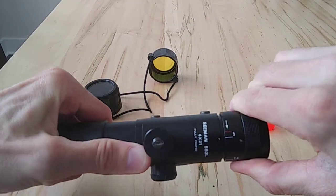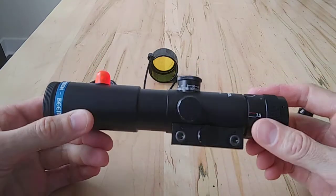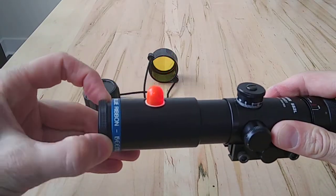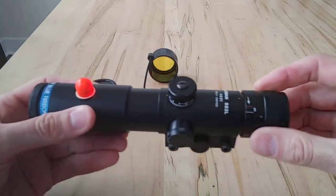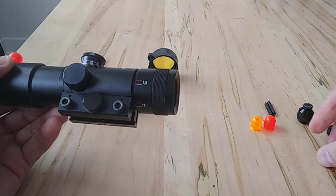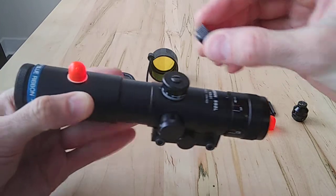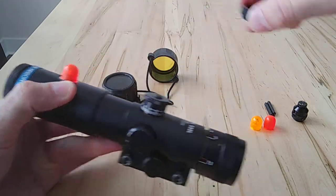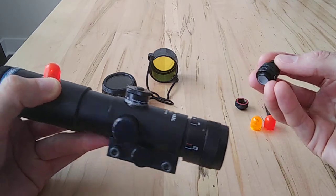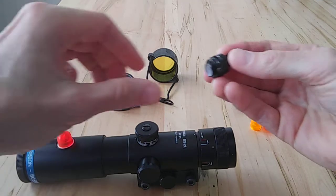I think it goes down to about four yards, which is really quite slick. This ring here is for focusing the reticle for your eye. It's got really good, clear glass, came with lens caps, and there are different little filters included. There's even this accessory — an actual battery-powered light for it — but I think the bulb works the best.